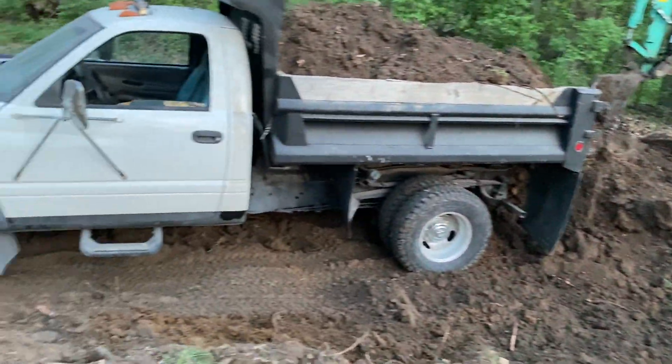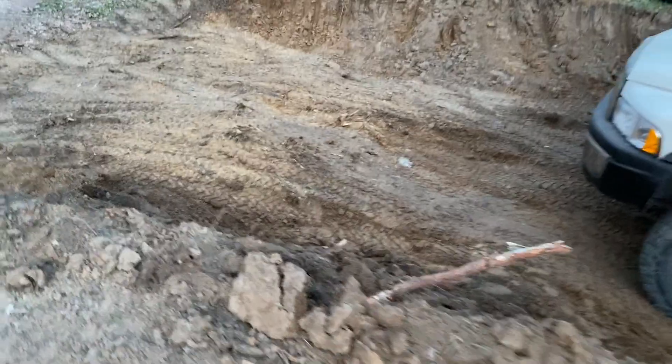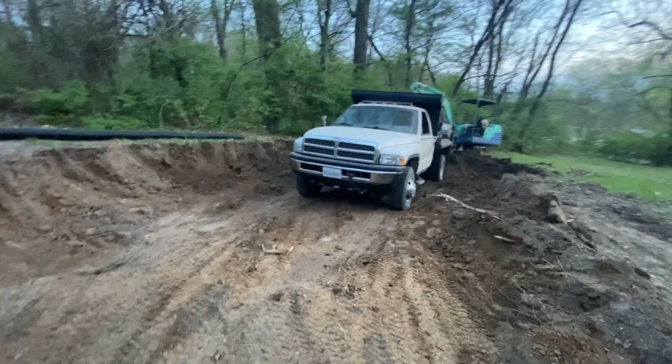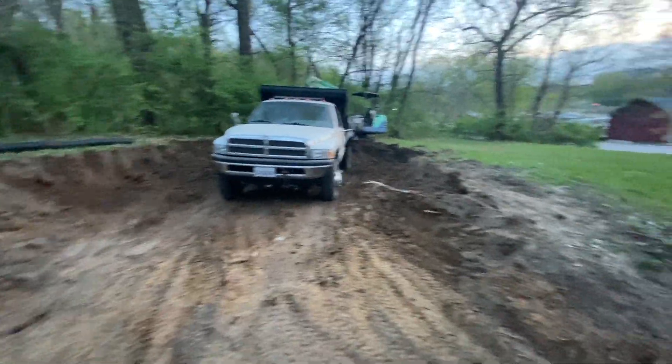We're gonna call that a wrap for the night. Got a little bit further — getting our cut back slowly but surely.